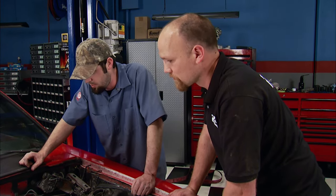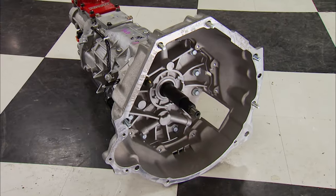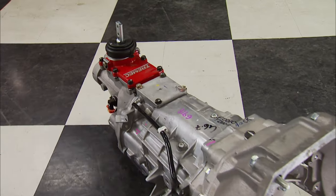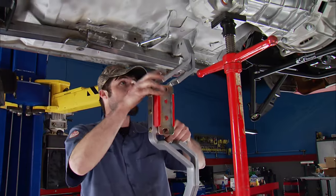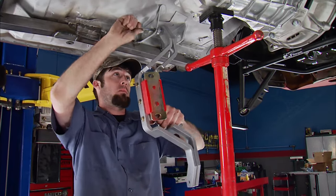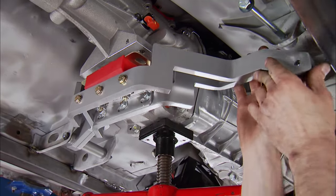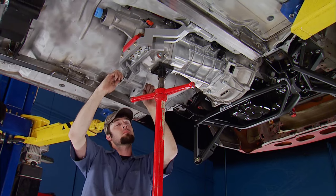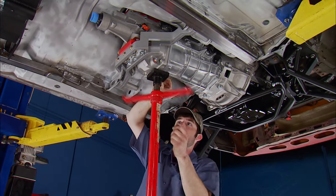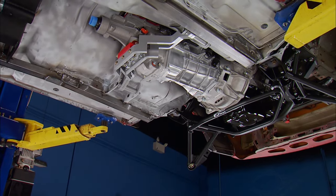The Magnum 6-speed is longer than any production transmission offered in a Fox, so a modified crossmember is needed. This came from American Powertrain and is called the X-Factor. It's made of aluminum for weight savings and features a modular design, made for 83 through 93 Mustangs using a Magnum trans. We've come a long way, but we're not done yet.